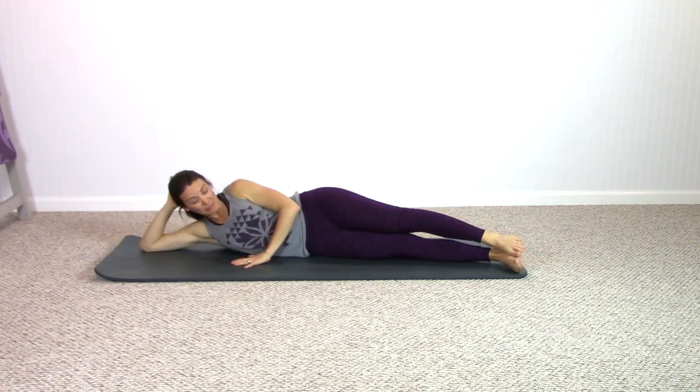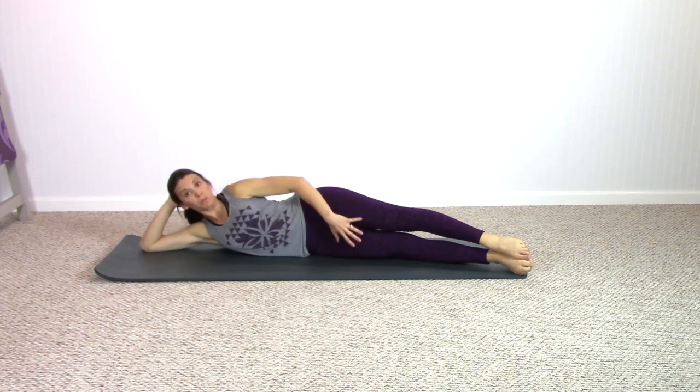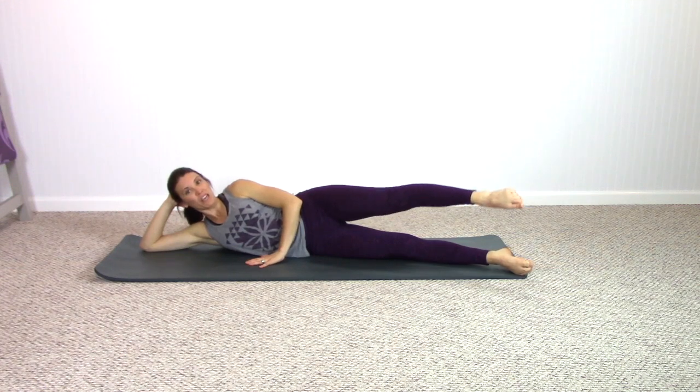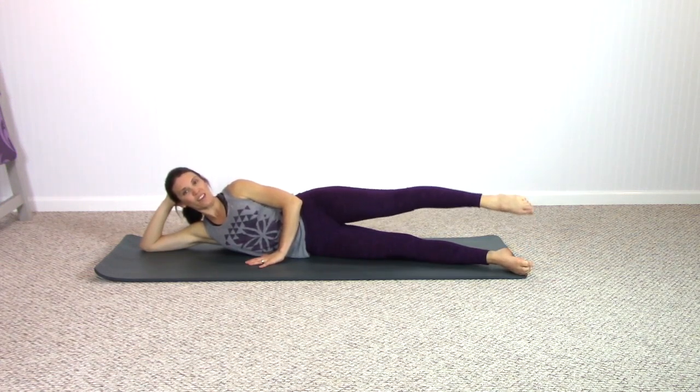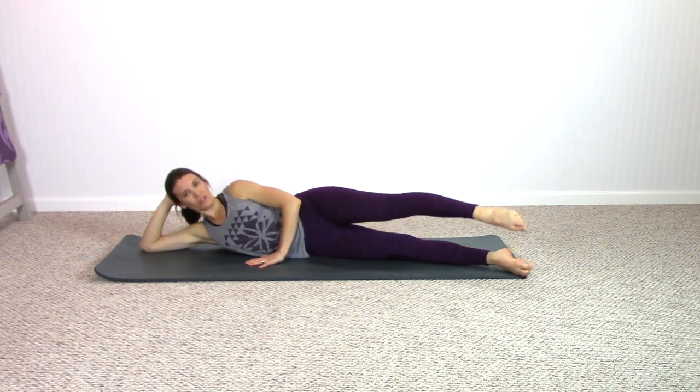Strong legs still as you're on your side — that means quadriceps pulling up, abs pulling in. Lift the top leg up and do small circles, inhale, exhale. Another opportunity to catch hold of your breath if you're feeling a little bit winded. Reverse it, breathing in, breathing out.